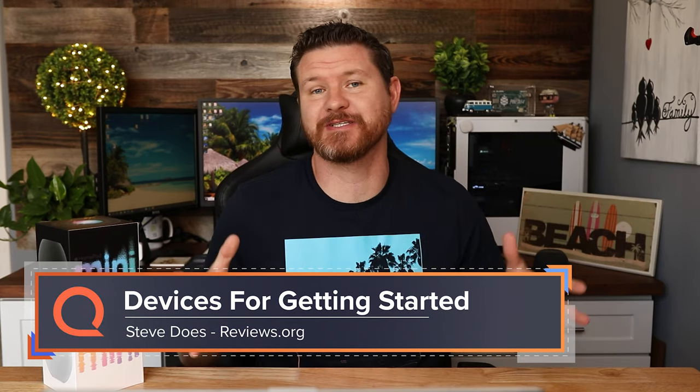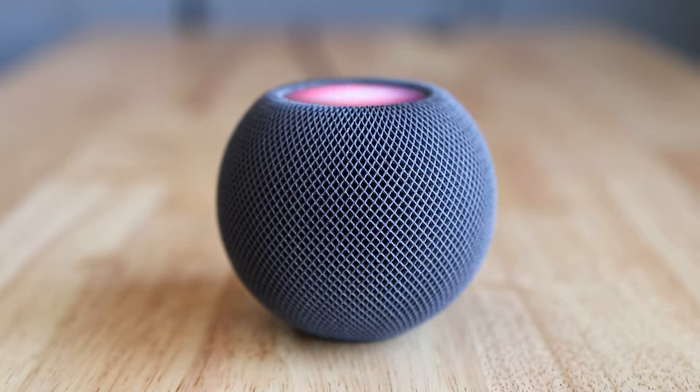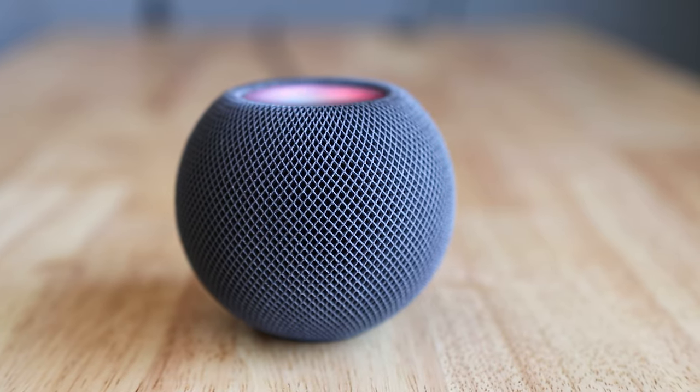Hey everybody, welcome back to another video. I want to thank you for joining us here on our HomeKit series where we're going to be building out a HomeKit smart home. I started with picking up one of these guys — this is the HomePod mini. We went through, did an unboxing, set this thing up, and then I did a video talking about HomeKit, what it is, what you can do with it, so if you want to check those videos out, go ahead and click on the link above.